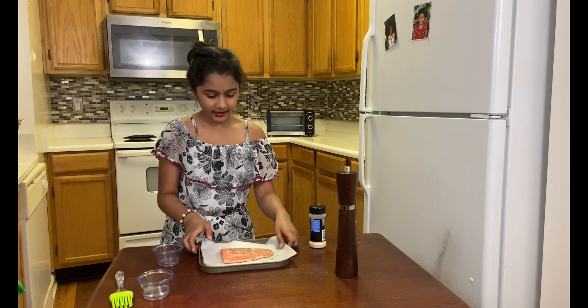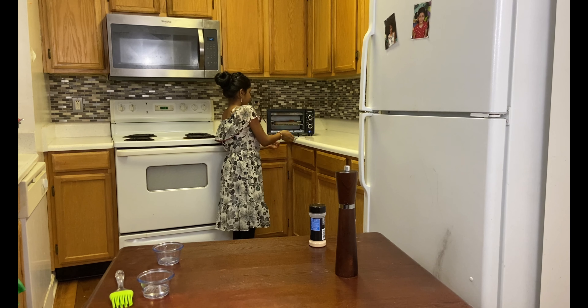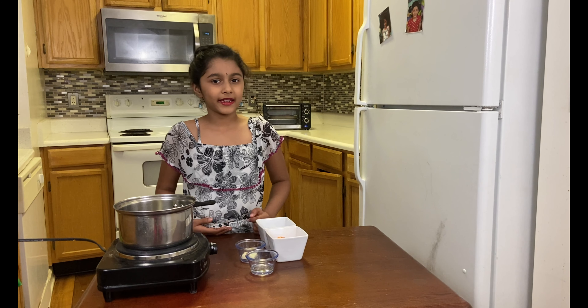Salmon goes in the oven. Close it up, and we just have to wait for the salmon to get cooked. The salmon is still baking.